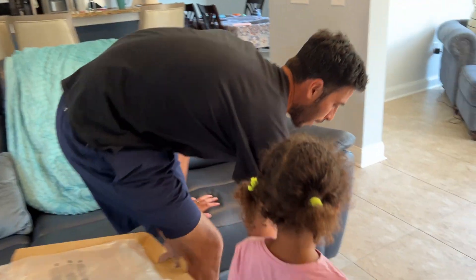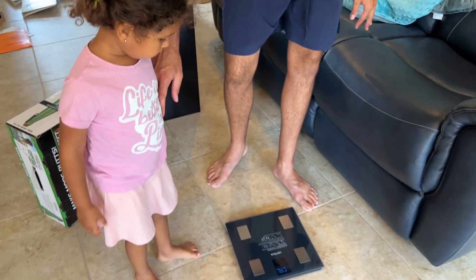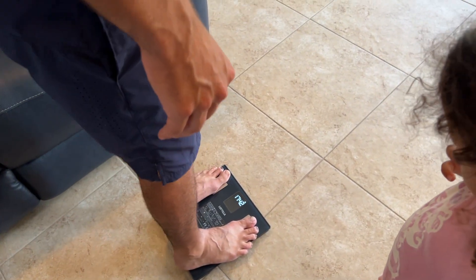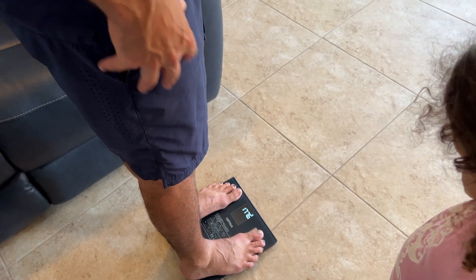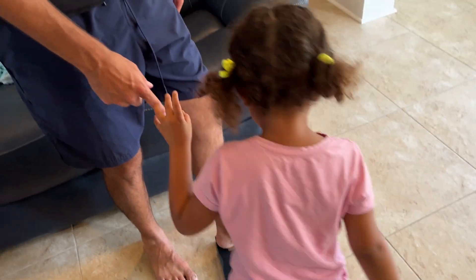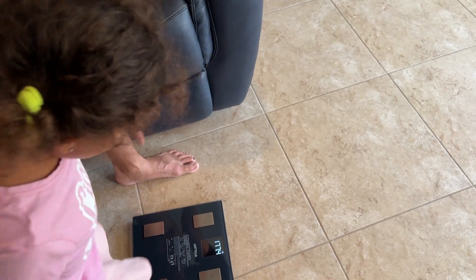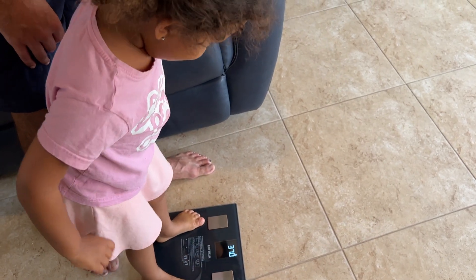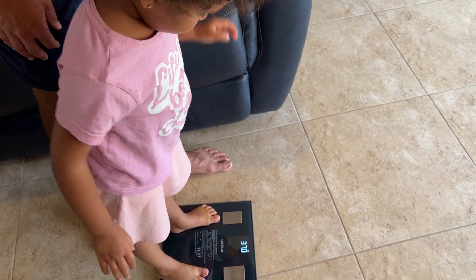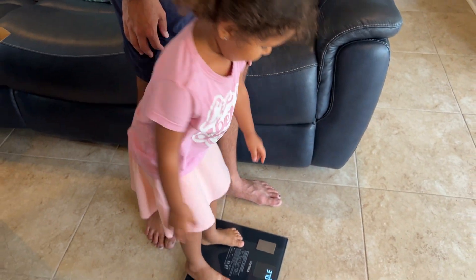Let's try it out. I'm going to step on it to see how much I weigh. I guess it's calibrating — it's zero pounds right now. It looks really cool. So I'm 177.4 pounds. I really like the design of how sleek it is, like the glass looks. Calaya stepped on it too — she's 37 pounds. It's a really nice scale.